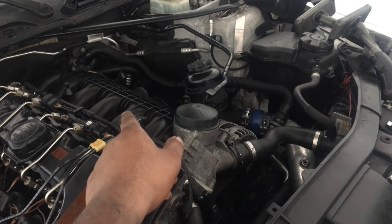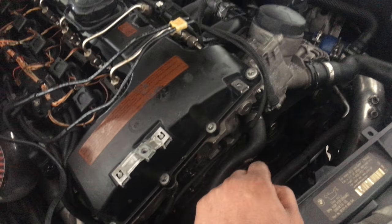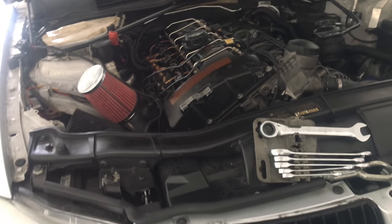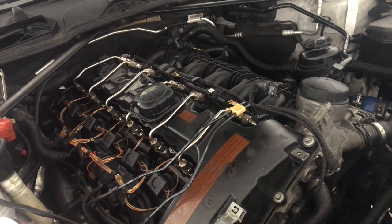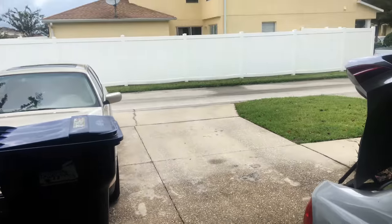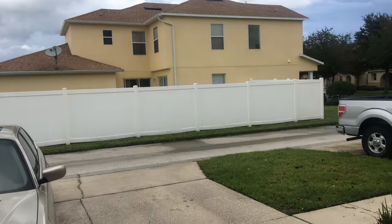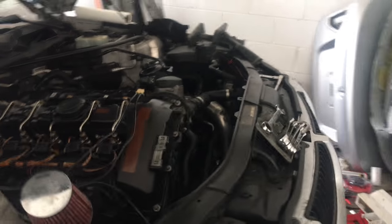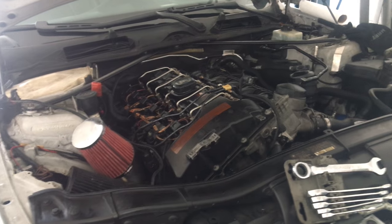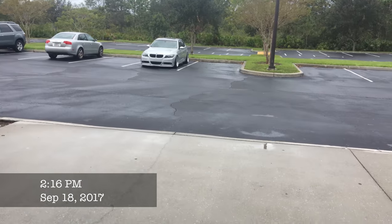Pretty much all I have left is to put the fan back in, put the cover on, drop it on the ground, and put it on a trickle charger tonight so it can start successfully on the first try. Pretty happy with what I accomplished today. The sky looks dark — the hurricane is on its way. I'm going to start back on this maybe tomorrow, but most likely the weather will be rough so I might finish it Sunday or Monday.